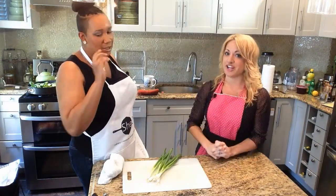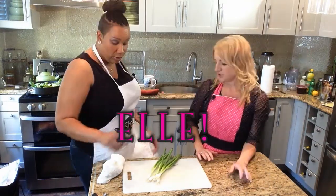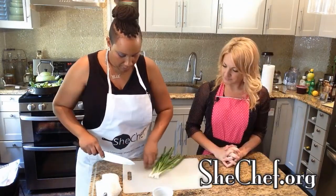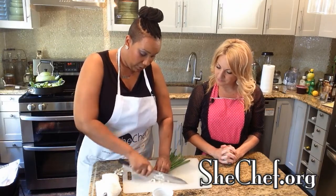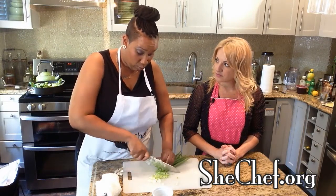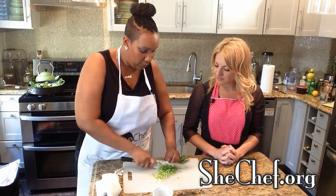And knowing's half the battle. I'm glad we're getting you out from behind the camera and in front of it. You know what, while we talk, I'm going to cut these scallions because this is our garnish. SheChef came about because I realized there were not a lot of women — and especially African-American women — in the kitchen. It was a little disheartening because as a young woman I wanted to be a chef, but I never saw anyone like me.